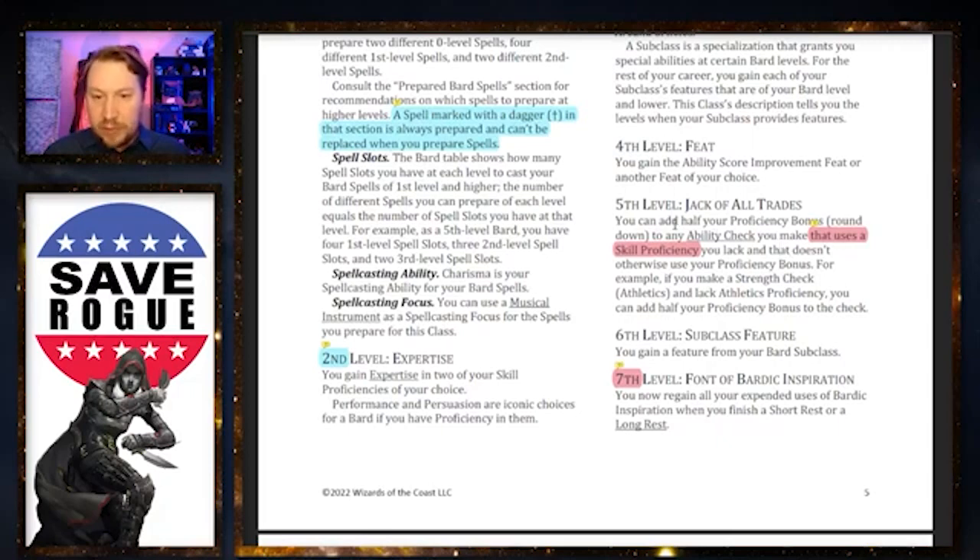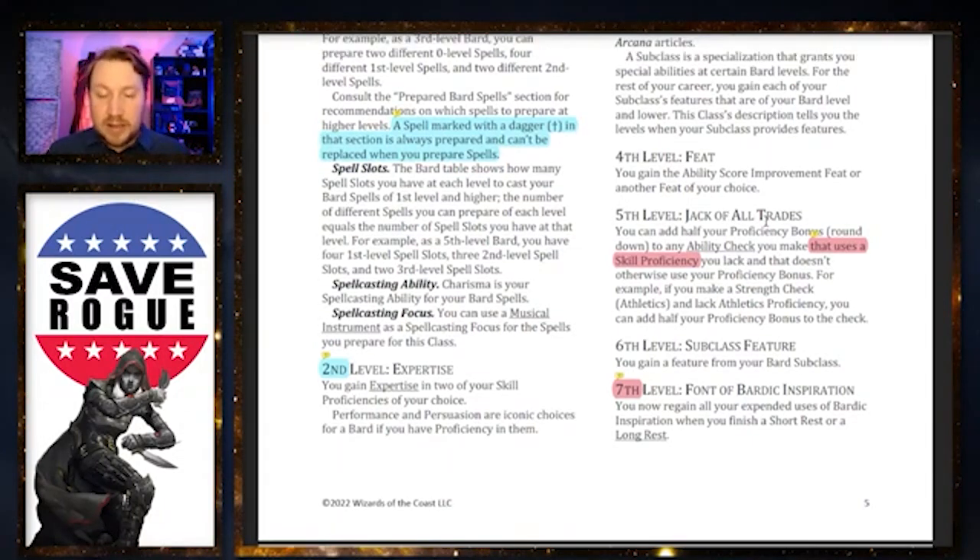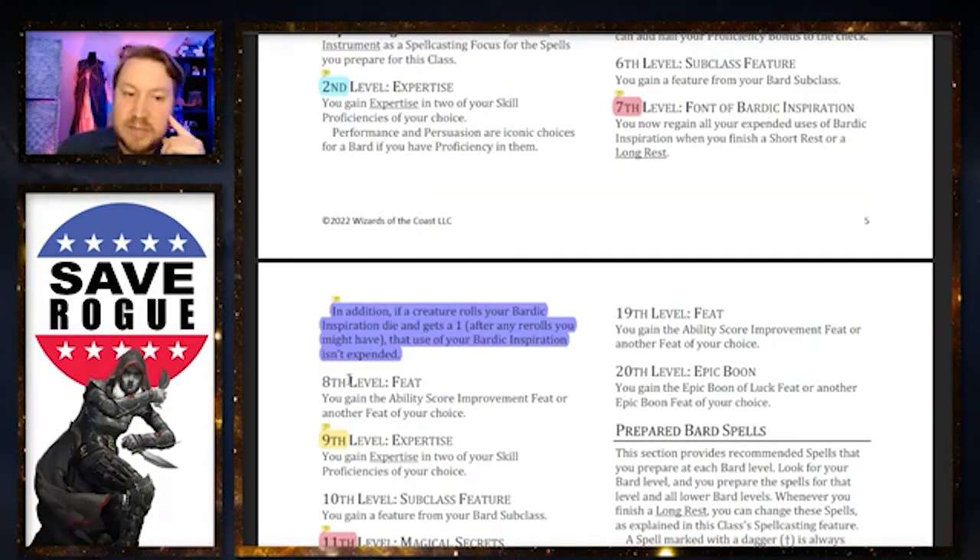Jack of All Trades bummed me out a bit. It says you add half your proficiency bonus to any ability check that doesn't already use your proficiency bonus — that sounds normal. But they specifically add wording that it must use a skill proficiency. This means Bards no longer get half their proficiency bonus added to initiative rolls, which are ability checks but not tied to a skill proficiency. Bards also no longer get a bonus to Counterspell and Dispel Magic rolls, since those aren't tied to skill proficiencies either. Jack of Some Trades now.